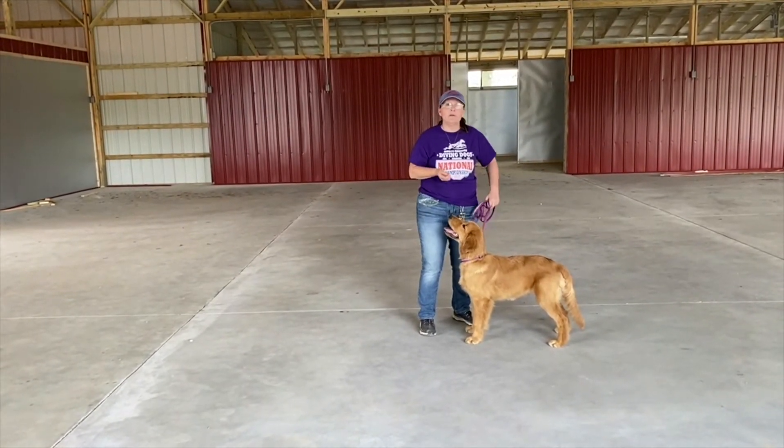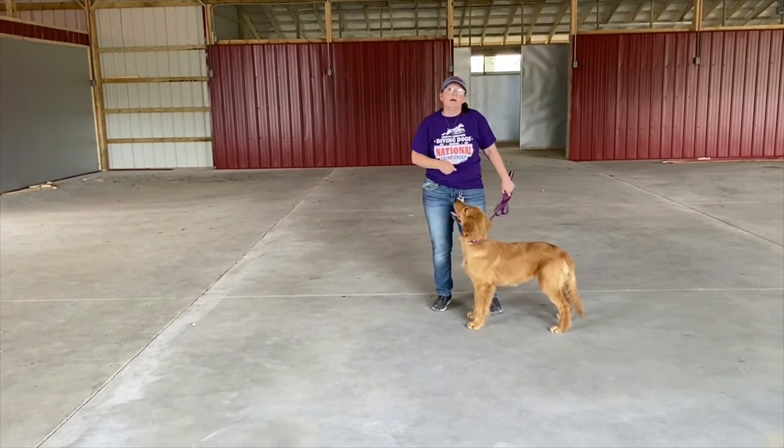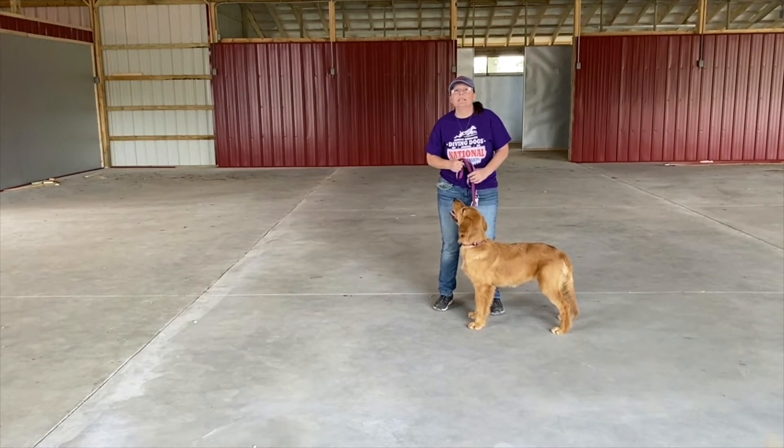That's pretty good, you guys. We really, really like keeping them working. Make sure it's very important to have fun with your dog. If you're not having fun, they're not going to have fun and they're not going to want to do it. So now the next thing we're going to teach is we're going to start the beginning steps of a stay.